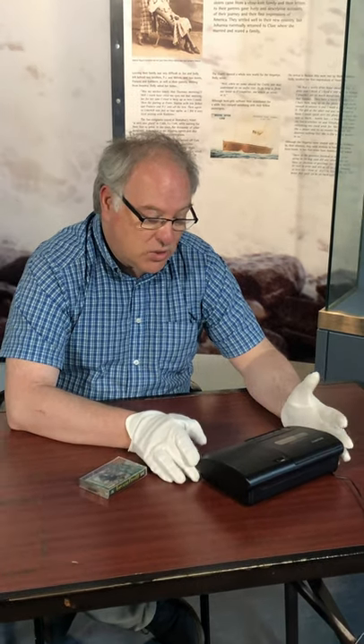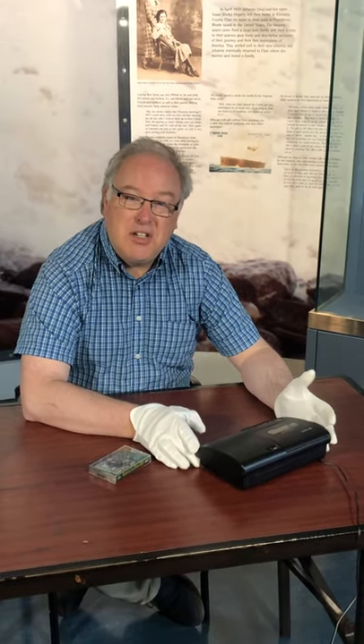So that's what 20th century technology looked like for music. Hope you enjoyed that. Thanks very much.